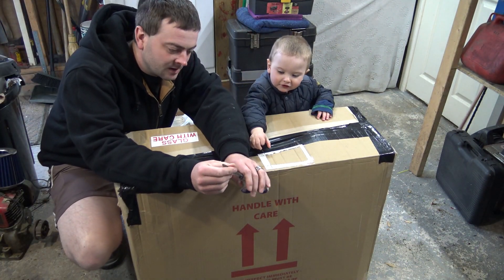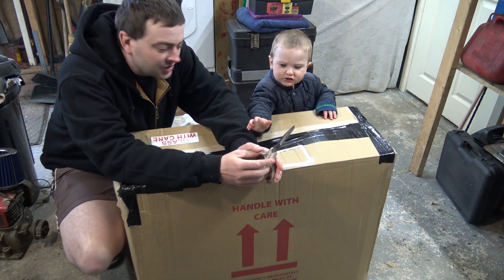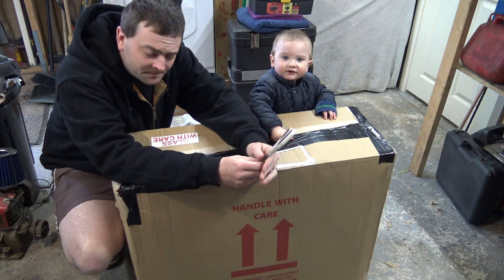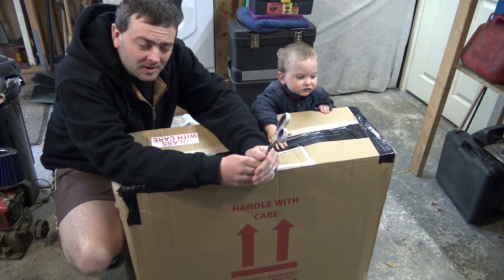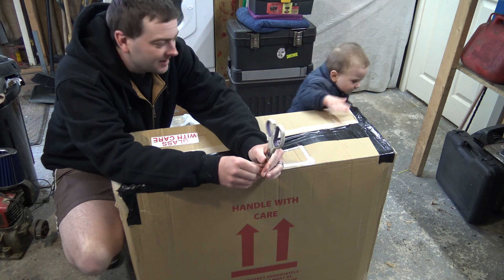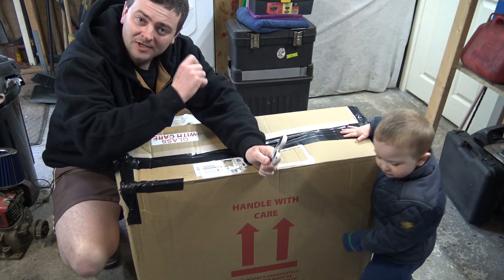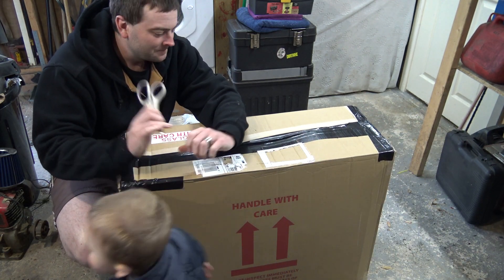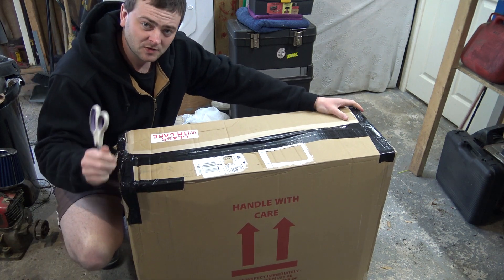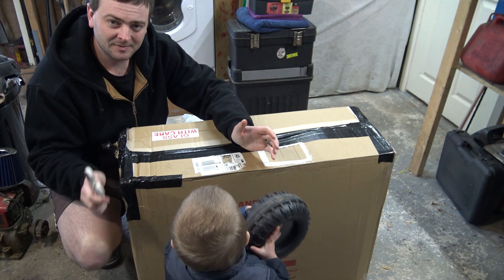Hello everyone. In here is a strimmer - it's an SGS strimmer, a little one, and I like it. I saw this come up for sale on eBay. I like SGS stuff, I've got the strimmer, I've got all kinds of things, so I thought let's go for this and see what it's like. I've got a funny feeling it's used, but also that it ain't been packed very well.